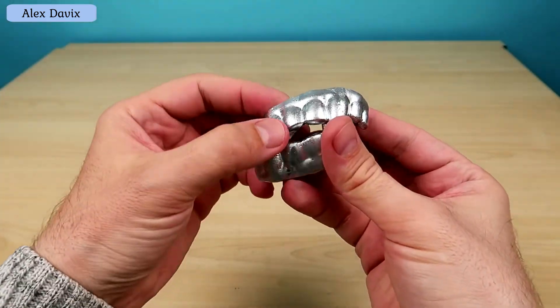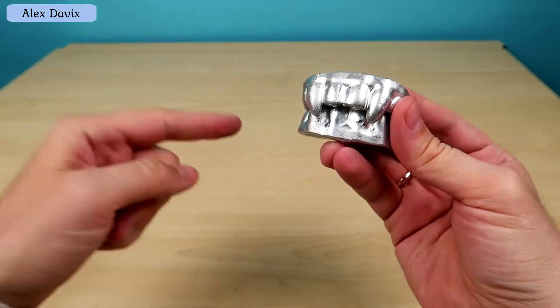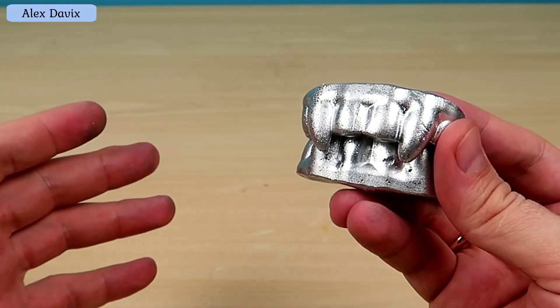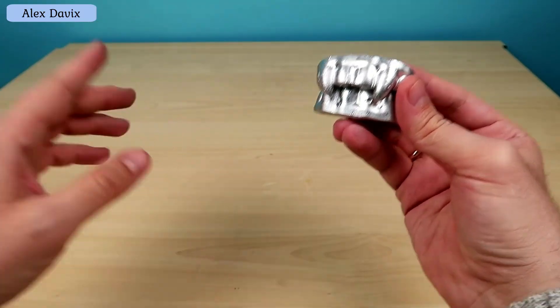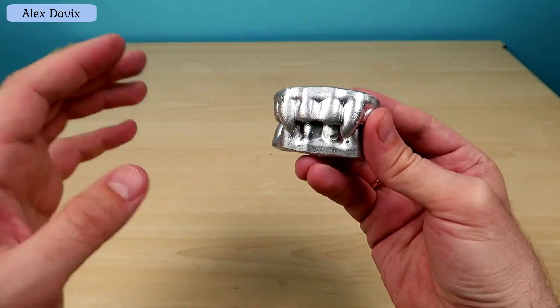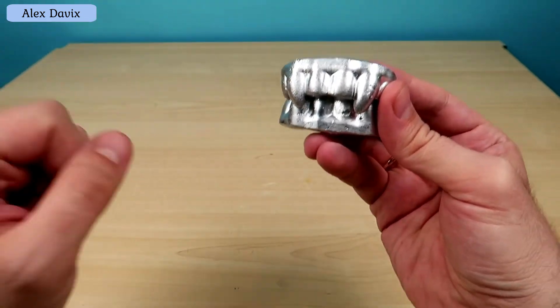Hi everybody. These guys are gallium vampire teeth - today I noticed them on my shelf. Who does not know, gallium is an ordinary metal like iron, lead or aluminium, but it has one interesting feature.